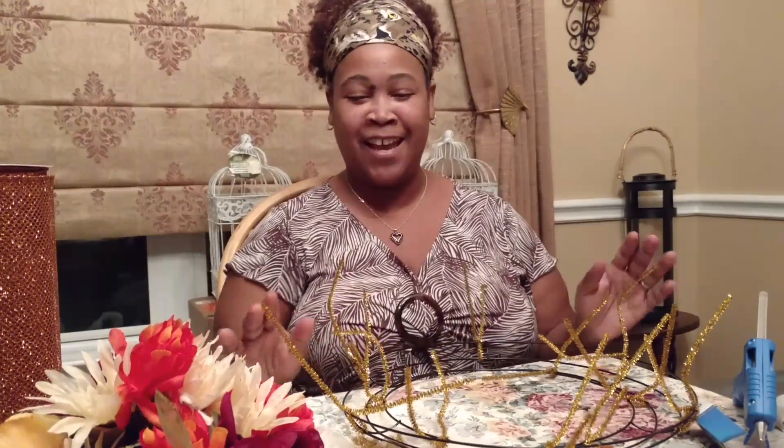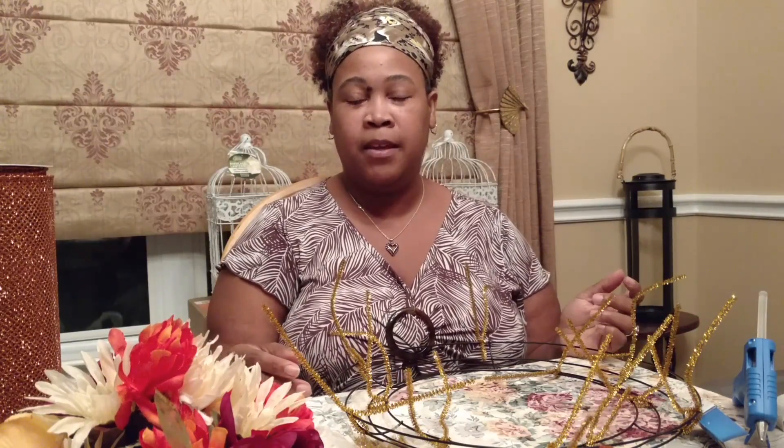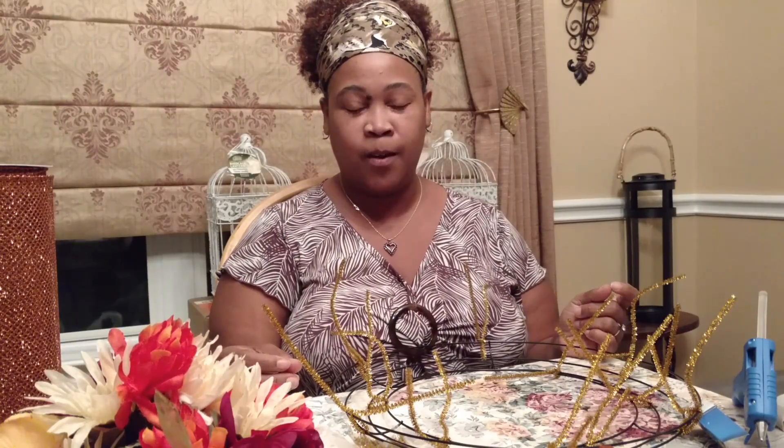It's me, Raina Moe, and today our tutorial is going to be for the wreath — the third and final in the series I've been doing for my fall decor. The last part will be a reveal of all the crafts I've done, and that'll be a separate video. And then I'll start my wedding series.